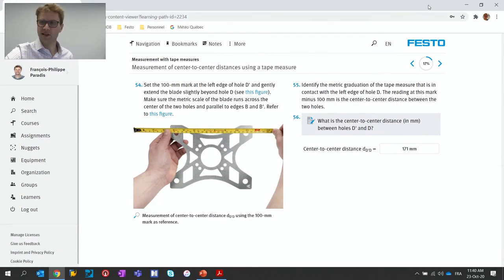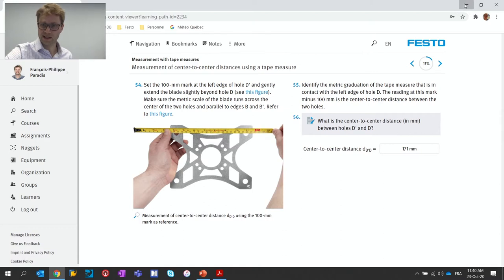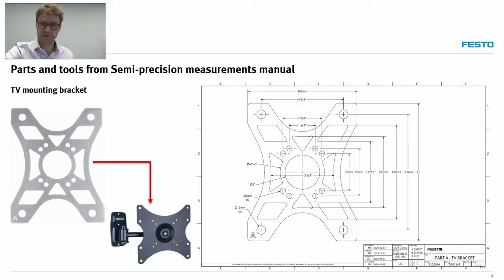This is an example using the TV bracket. The TV bracket has multiple measurement opportunities. If you look on the right side, you'll see we have two systems of units — millimeters and inches. It's not usual in a drawing; in this case it's on purpose. We really want students to experiment with both systems.